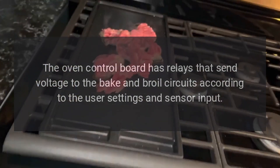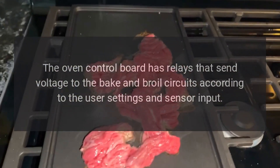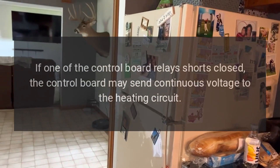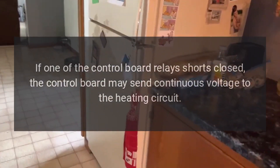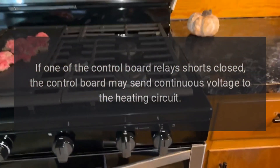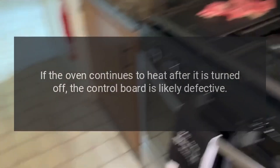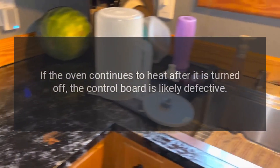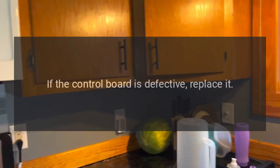The oven control board has relays that send voltage to the bake and broil circuits according to the user settings and sensor input. If one of the control board relays shorts closed, the control board may send continuous voltage to the heating circuit.